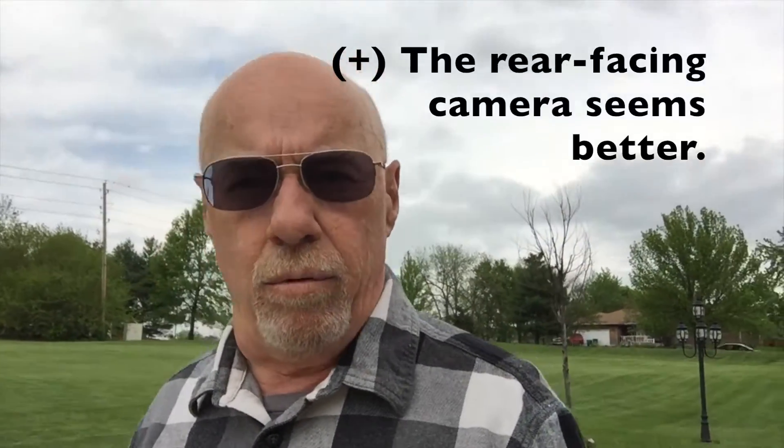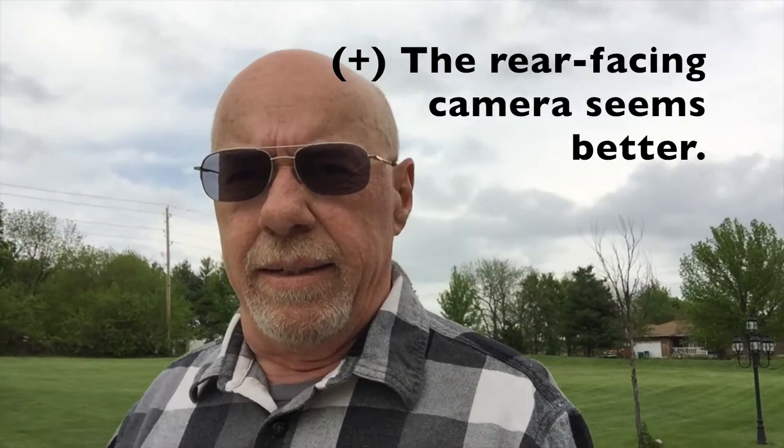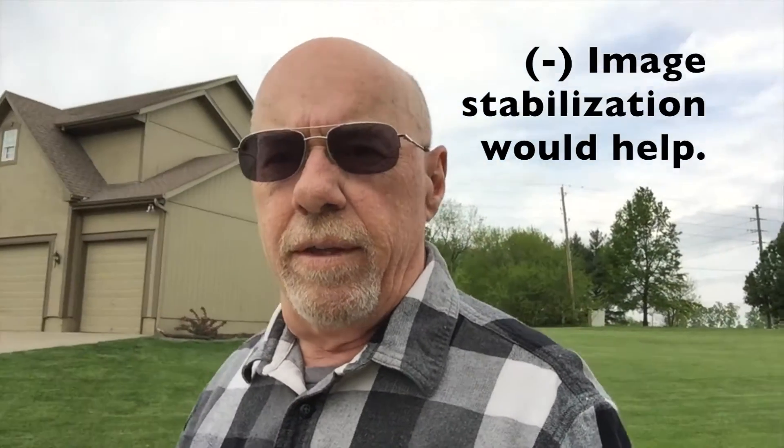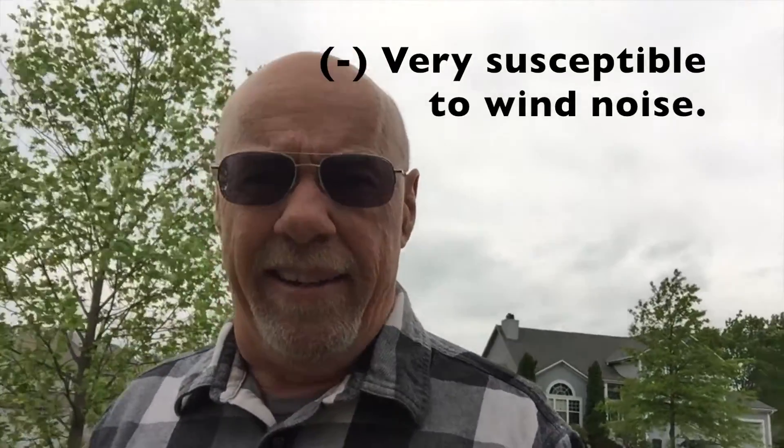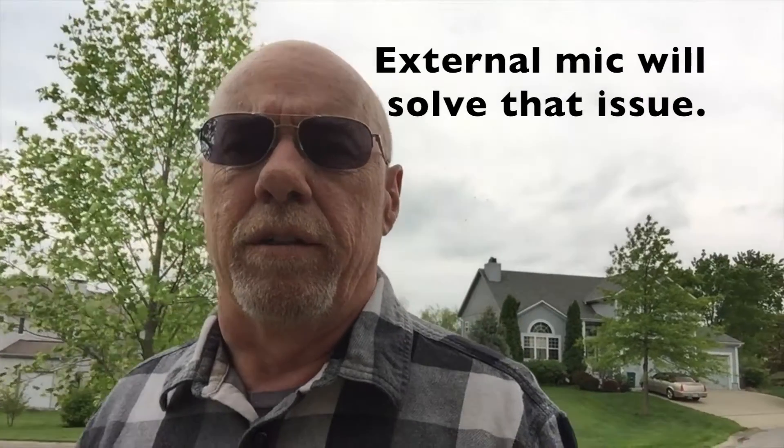I am just using the onboard audio and we'll see how this comes out. Then I may do another video using an external mic and see what kind of quality we get with that, because I think for quick, easy video, the iPhone may be a less expensive option and may give me the quality that I need in those outdoor situations.